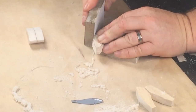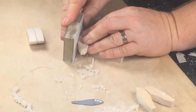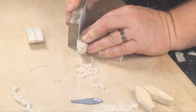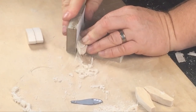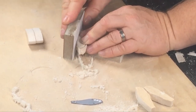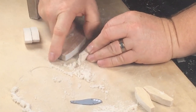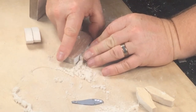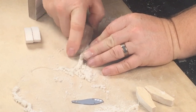Now we're using a sanding block to smooth off the blanks and square them up. The block is being used on a flat surface at 90 degrees so everything stays square. I'll use a curved sanding block to shape those concave surfaces and make sure those are square as well. By the end of this step we want the blank to look square if we look at it from in front or behind.